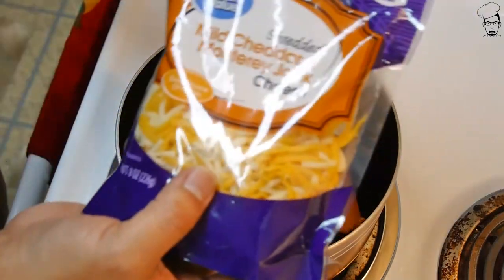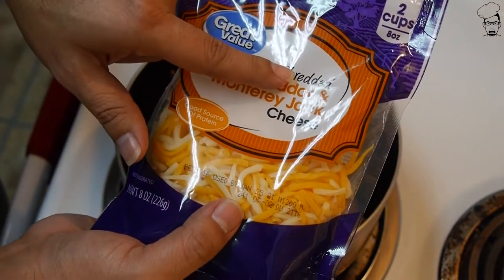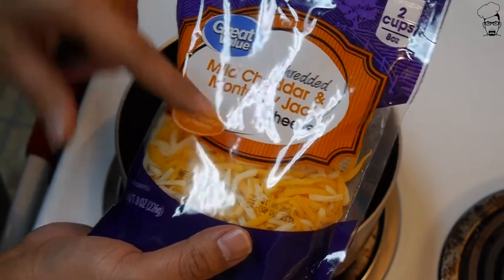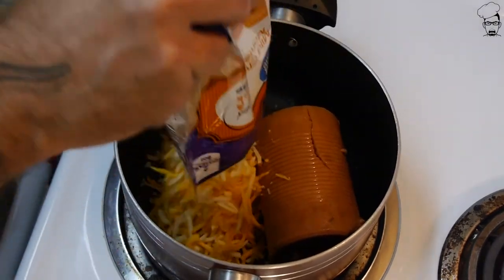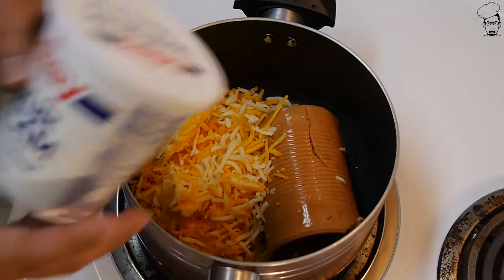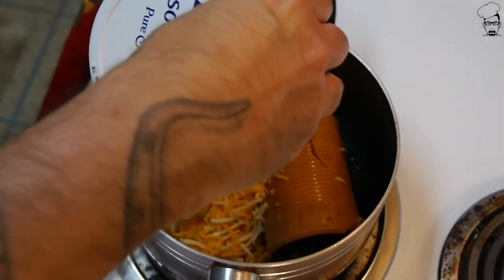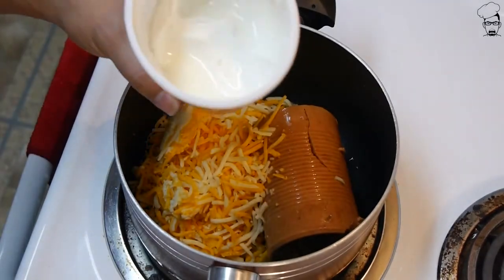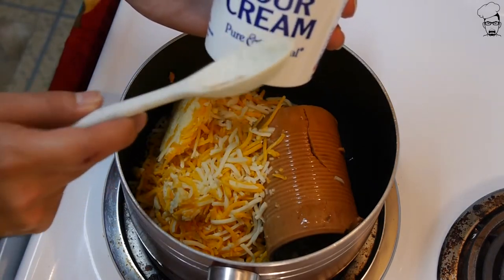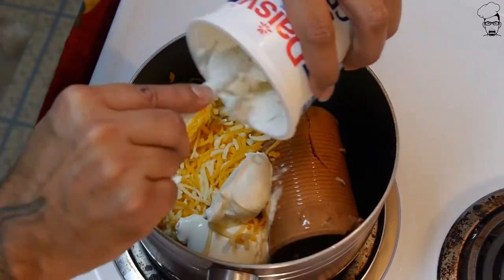Next thing we need is two cups of cheddar Monterey Jack cheese, shredded. If you can't find the combination, use one cup of cheddar and one cup of Monterey Jack. Get that in there. Then add some sour cream — this is a 16-ounce container. I don't need all of it; I need roughly three quarters of the container. Get that in there.